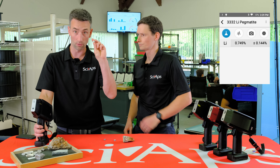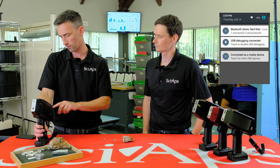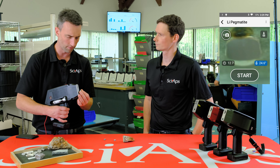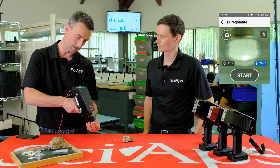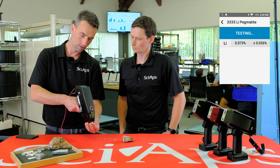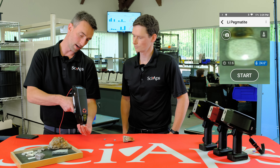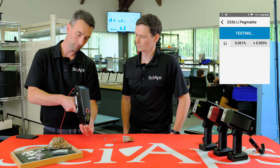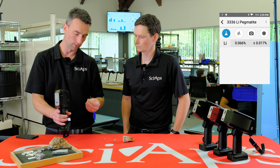I'll shoot one more. This is GTA 07 — this is a lower concentration lithium sample, about 0.05, so like 500 parts per million lithium. We got 0.075 — a little high. 0.066 — a little high. We're in the right ballpark on these.